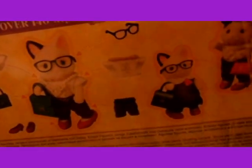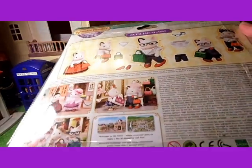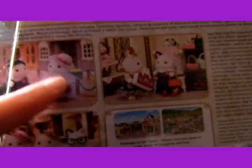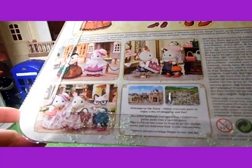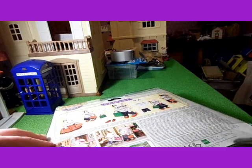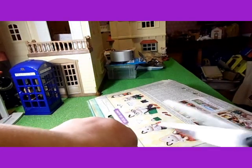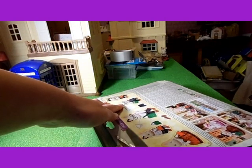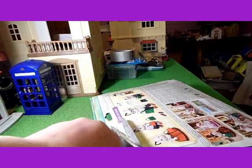So it comes with lots of accessories and things. There's also another one which I don't have, which comes with a Persian cat. I really love the packaging because it's really different to normal Sylvanian Families packaging.